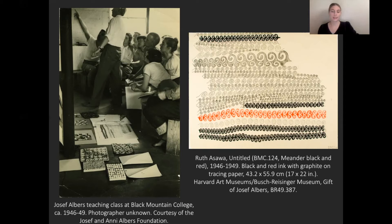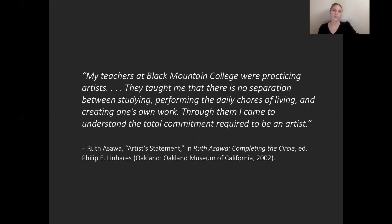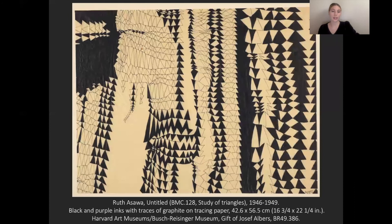Ozawa's time at Black Mountain College profoundly shaped her personally and her art practice, and I think this is captured nicely by this quote: 'My teachers at Black Mountain College were practicing artists. They taught me that there is no separation between studying, performing the daily chores of living, and creating one's own work. Through them, I came to understand the total commitment required to be an artist.' These ideas really stuck with Ozawa, and her commitment can certainly be seen in her life after Black Mountain College, as she raised six children, continued her art practice, and was a community arts education activist.